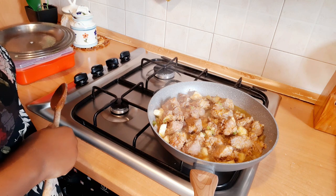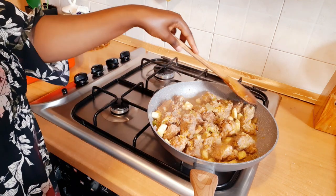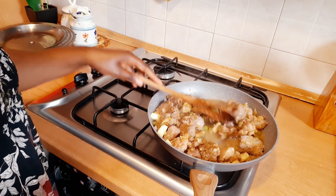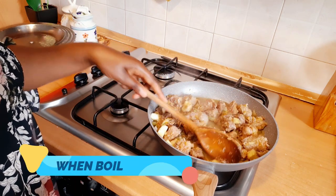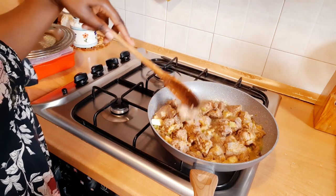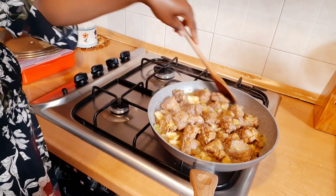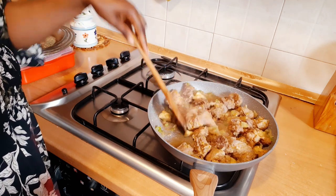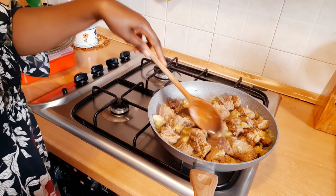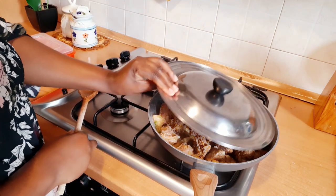So this is how it looks now. Remember guys, I did not add any water at all, so when you're cooking this don't add any water either. Cook it with low heat. I just checked it — I'll cover again and let it continue to cook.